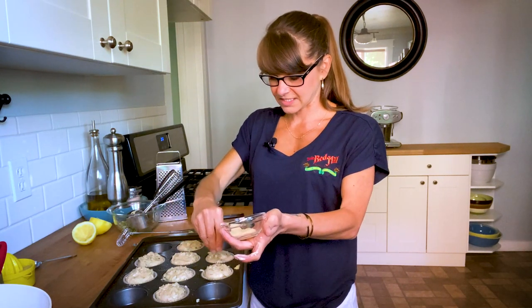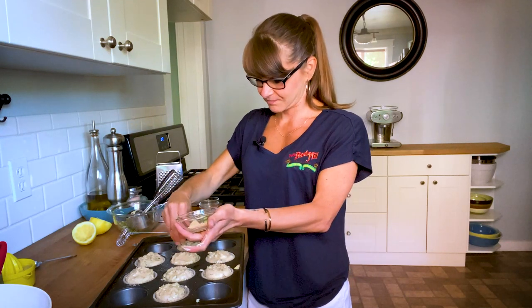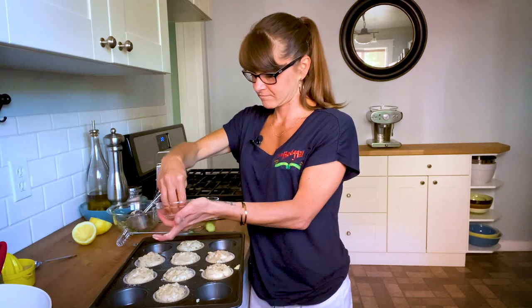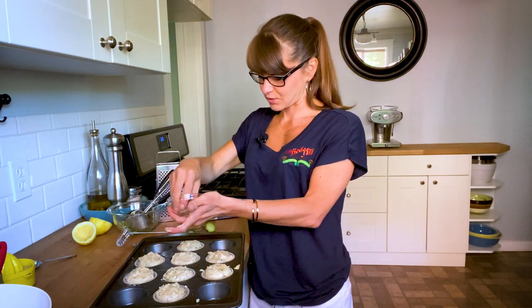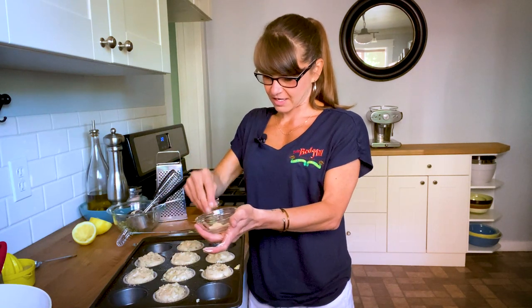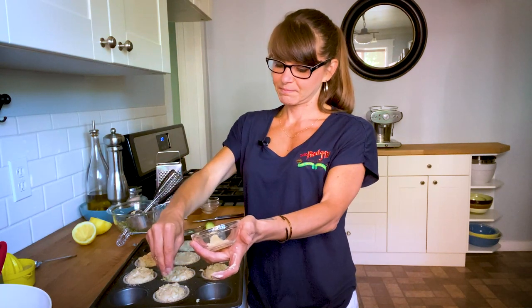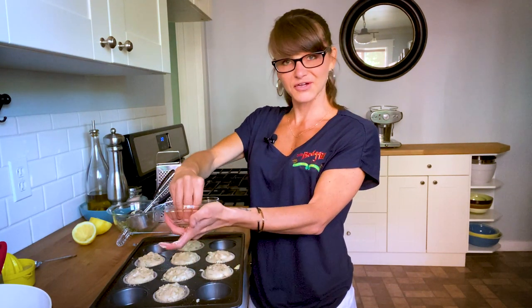It also gives it a nice little crunch, which is fun on your muffin. My mouth is already watering — I'm ready and I still have to wait. So from here I will finish this up and then pop these in the oven, and I'll be back when they're done in about 25 to 30 minutes.